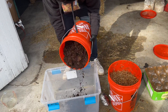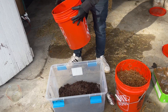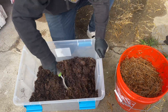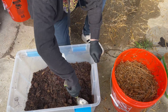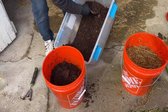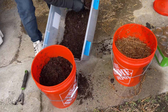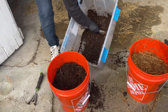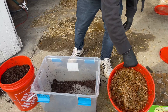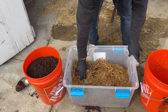I brought the five gallon bucket full of horse manure back home and dumped it into a container so that I could break up the nuggets. After chopping up the manure I add it back into the five gallon bucket so that we can get a proper measurement of the materials. For a five gallon bucket full of straw I add in 7 quarts of manure and mix it up well.